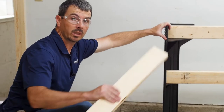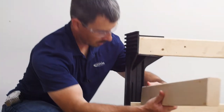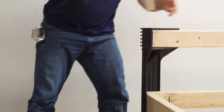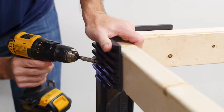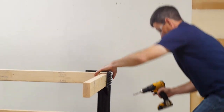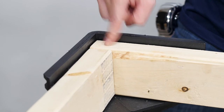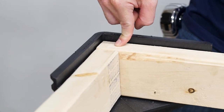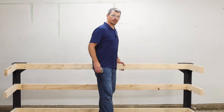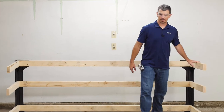The next thing we're going to do is put our width pieces on. We'll work the width pieces in on all layers, both sides. Your width pieces need to be three inches shorter to accommodate for your standard 2x4, which is an inch and a half wide. We've got our two length pieces built and tied into the legs, and our width pieces tied in. Now it's time to put our shelves in.